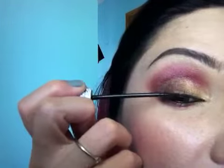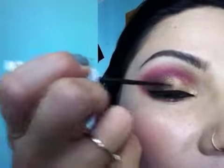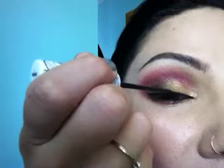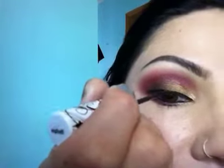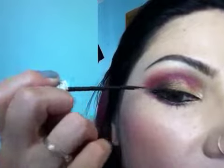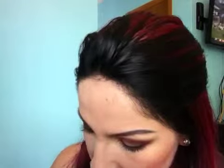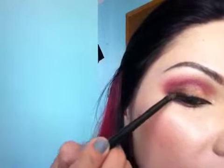Next, eyeliner. You can also use a brown liquid eyeliner if you'd like. I don't have a brown liquid eyeliner — I don't really use brown. Just like that. And then I'm taking the angled eyeliner brush and going into that Swiss Mocha and then dabbing it right on top of the liquid eyeliner.